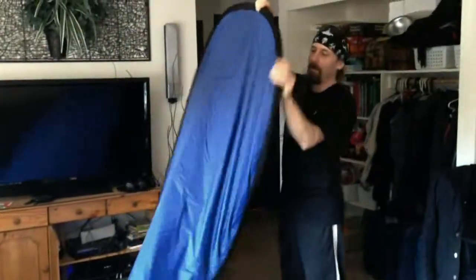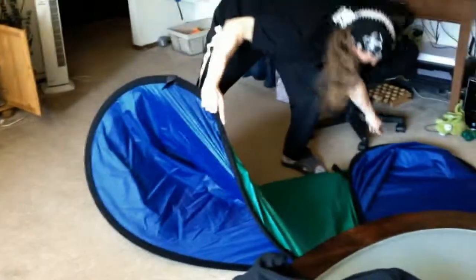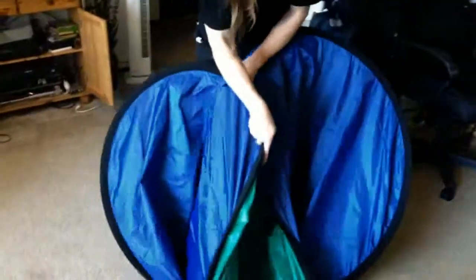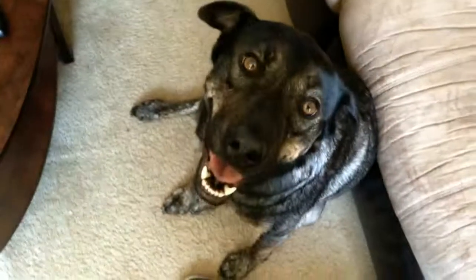Straight out. There we go. It goes in a bit. Yeah. I don't know.